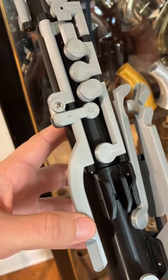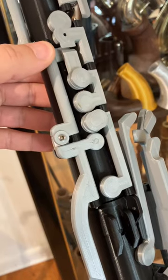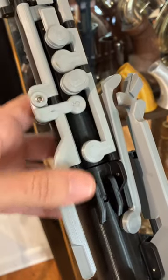This is the side key of my 3D printed bass oboe that controls both B-flat and C. The C tone hole is up here underneath this touch piece, and the B-flat tone hole is right here.